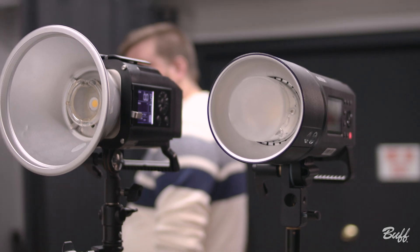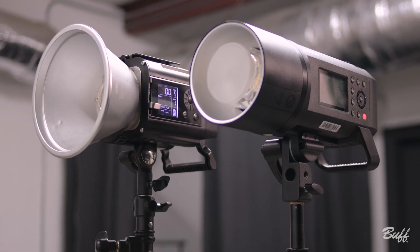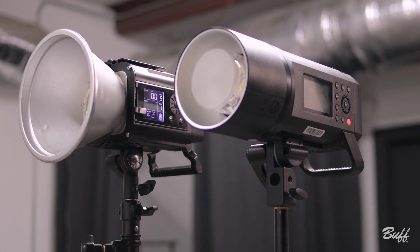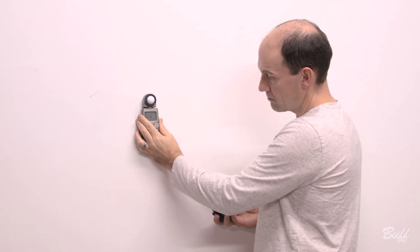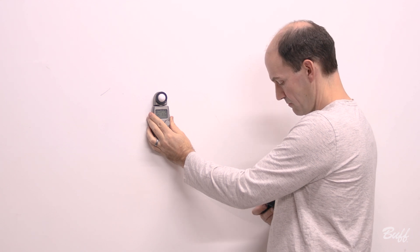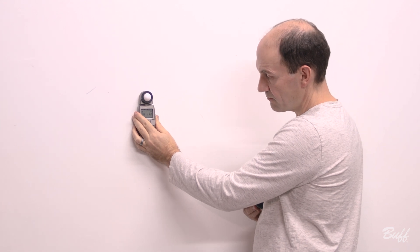Now we're going to meter the lights side by side again, using the reflector that ships with the Godox and our own seven inch reflector on our Celestial. Godox first: 11.3. Now onto the Celestial: 11.8.